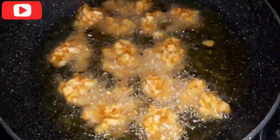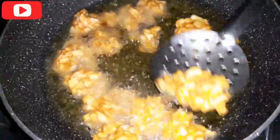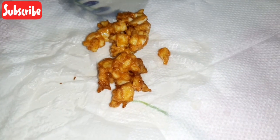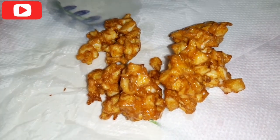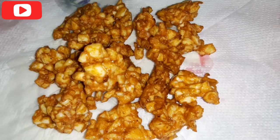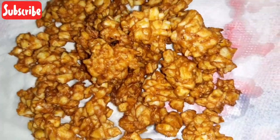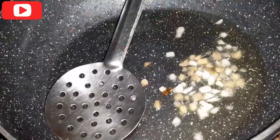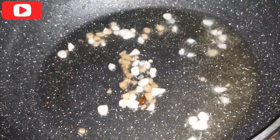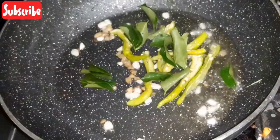Fry until golden brown on both sides on medium flame. Add oil as needed. Drain on tissue paper. Then take a pan with light oil and put the cheese in the pan.